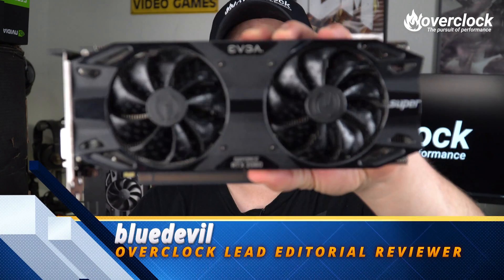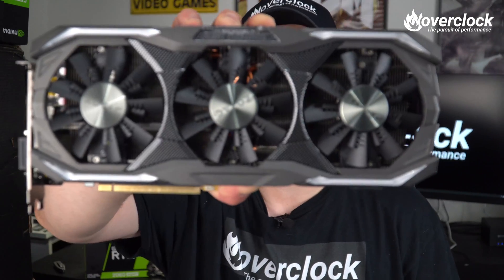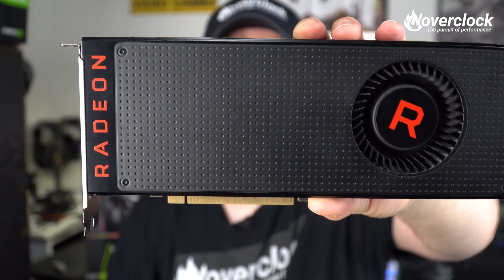Hey, what up overclockers? Blue Devil here. What I have here is the EVGA RTX 2060 Super SC Ultra. Today we're going to take a look at how this guy performs compared to what I have here in the studio, which happens to be the GTX 1070 Ti Amp Edition and the AMD Radeon RX Vega 64.